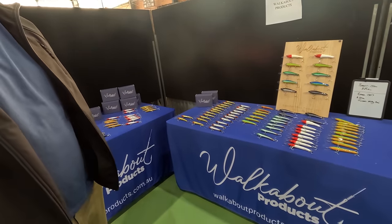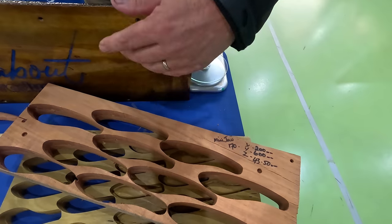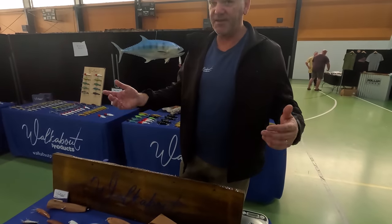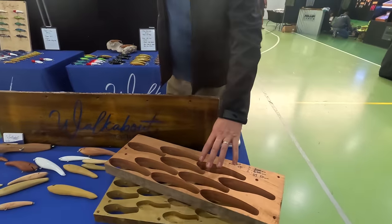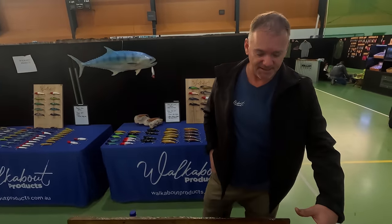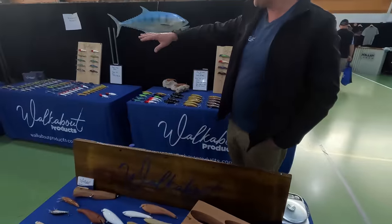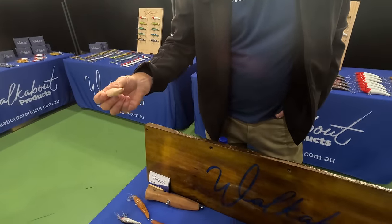Everything is CNC machined, double-side machined, so everything's solid — all one-piece lures, one-piece blanks. Every lure is consistent. For the Jew lures, he uses Queensland Maple — a perfect weight and buoyancy. For the barramundi lures, he uses milky pine — a light timber but very solid and strong. And the silky oak on the dual-action ones gives just a little bit more weight to get those out further.